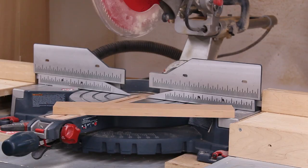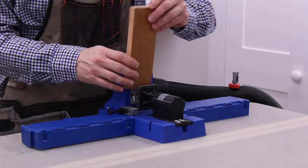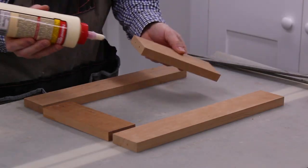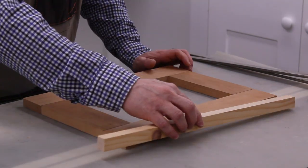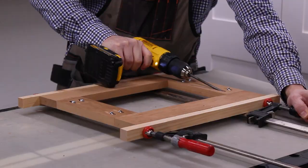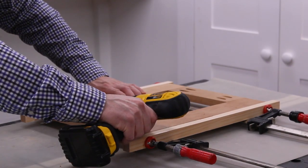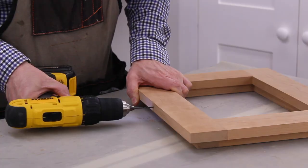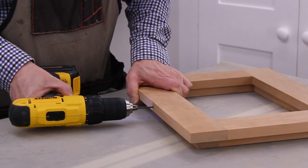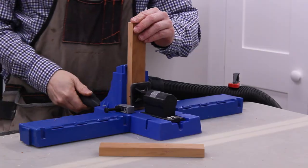First I used the miter saw to cut the pieces for the frame. I drilled pocket holes in the top and bottom pieces. Next I pre-drilled holes that will connect the frame to the frame supports. Then I cut the parts for the glass holder, and drilled pocket holes in the top and bottom pieces.